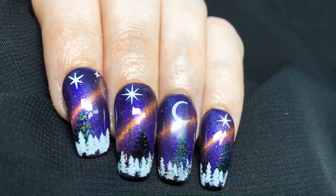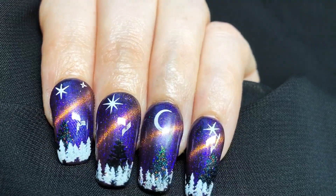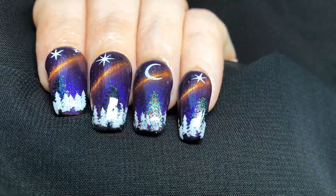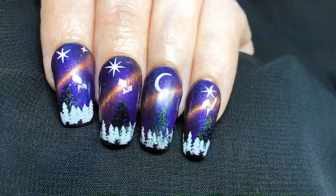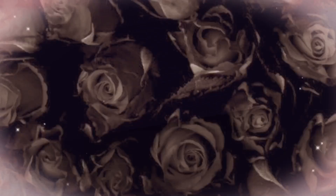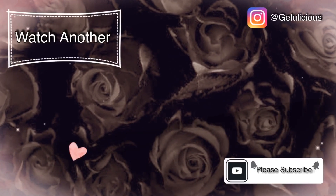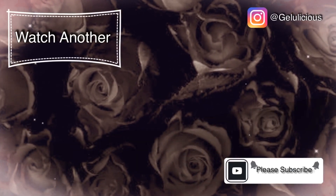If you recreate this, tag me on Instagram at Jellylicious — I would love to see your recreations! Let me know what you think about this mani and the new technique as well. Please give this video a thumbs up, press subscribe if you haven't already, take care and I'll see you in the next one — bye!